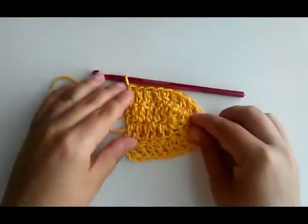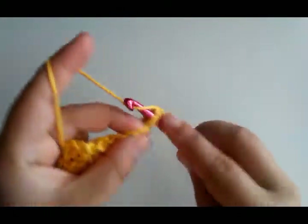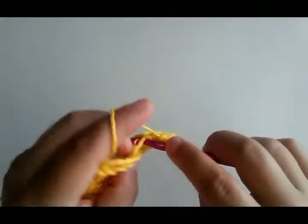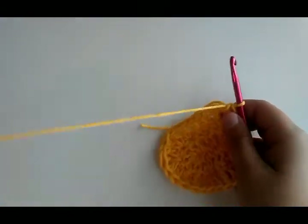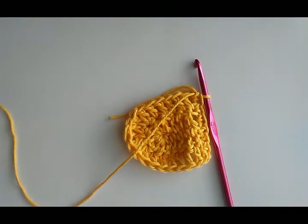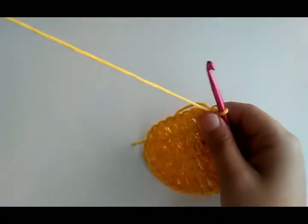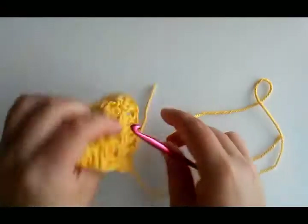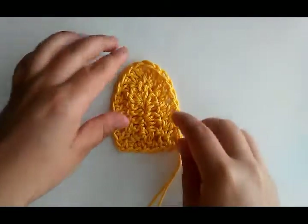Once the petal shape is done, chain one and evenly place six single crochet across the bottom, because this is where we're going to sew them together — one, two, three, four, five, six. Then cut the yarn, making sure to leave a very long tail because you're going to use it to sew the petals on and stitch them together. That's petal number one. Repeat that and make eight petals total, then I'll show you how to stitch them together.